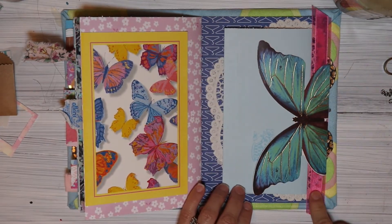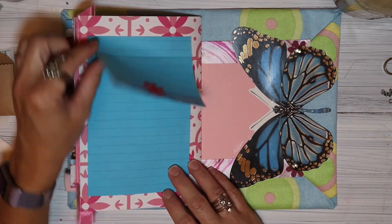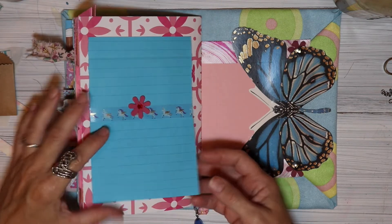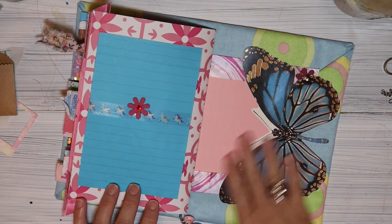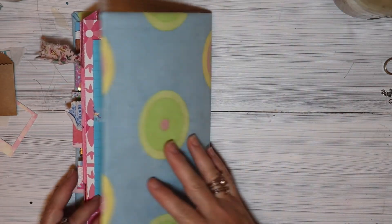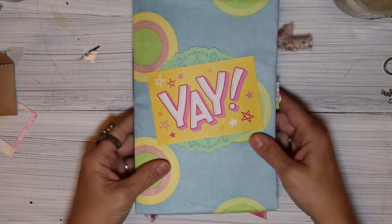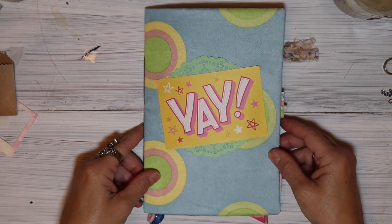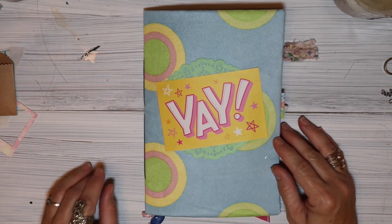I also added some ribbon underneath the butterfly. And then here's the back cover. So there's our cute little journal. I hope you guys like it and enjoyed the flip through. Thanks for watching - see you soon!